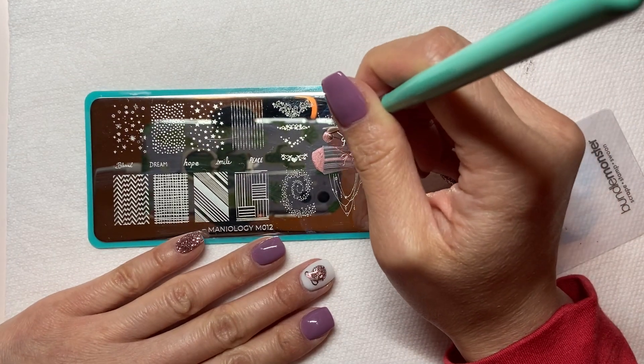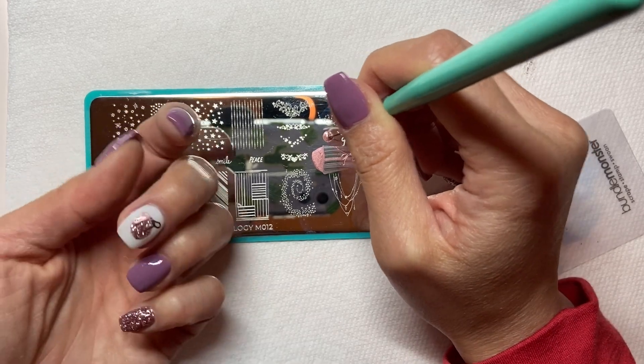I'm going to take a thin brush and use that to extend my bow to the cuticle area.